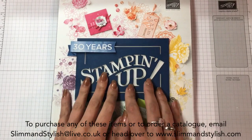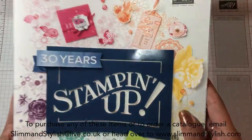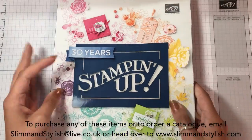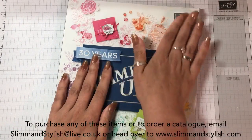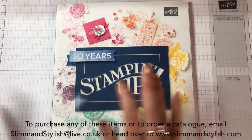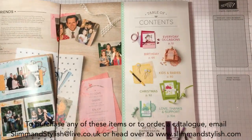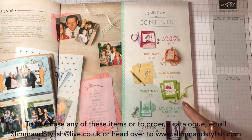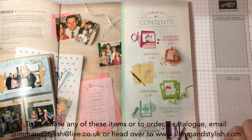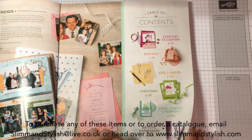Hi there everybody, it's Halsey from Slim and Stylish and today is the 1st of June so I can officially show you the inside of this gorgeous catalogue with all the new stamp sets and different bits and pieces and show you what is on my to-buy list. This is just a quick rush through - if I've got it and it's to hand I'll show you, if not I'll tell you what I've done with it. If you want a copy and you are in the UK just drop me a message, email, or Facebook and I will pop one in the post to you.